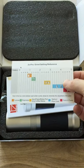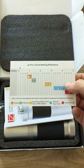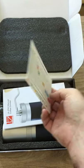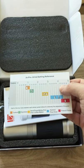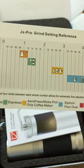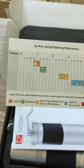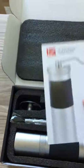The grind setting reference card in this one — unlike the Q2, which has it in English and Chinese on the flip side — this one just has it in English only. That's a slight difference from the Q series, but it's quite straightforward. There are numbers at the top so it's easy to follow.